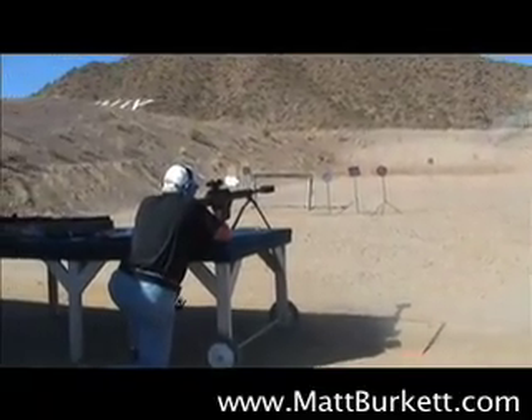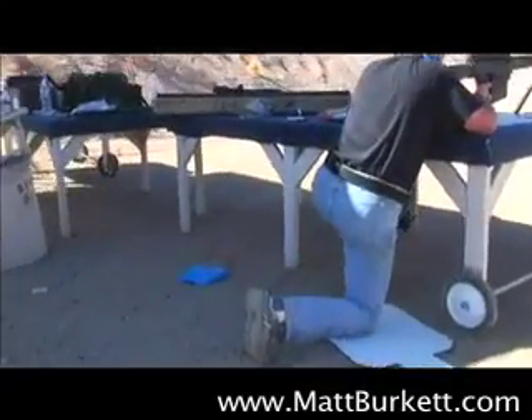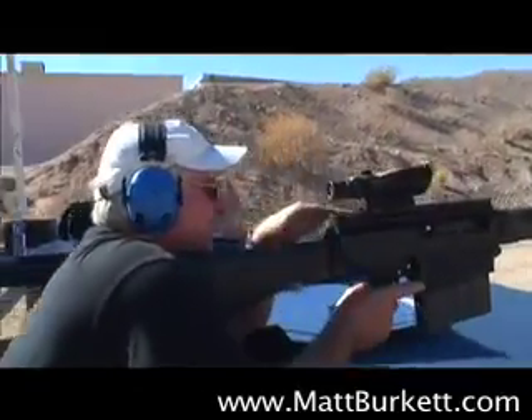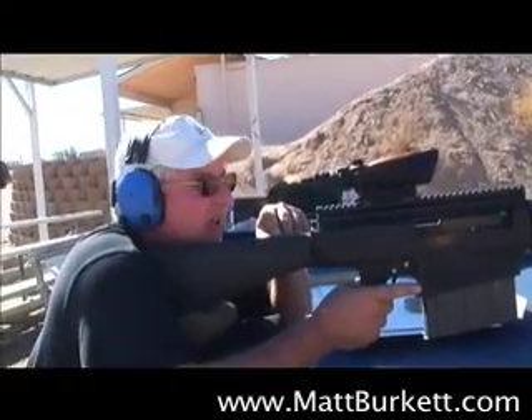Wow! It even knocked the toolbox over. I think the hole is right on the bottom of that little A-box on the line. So I might have been holding just a little low there.